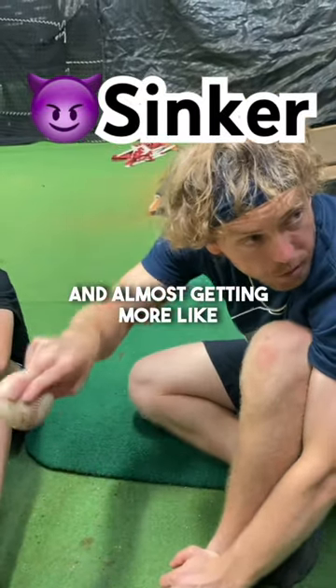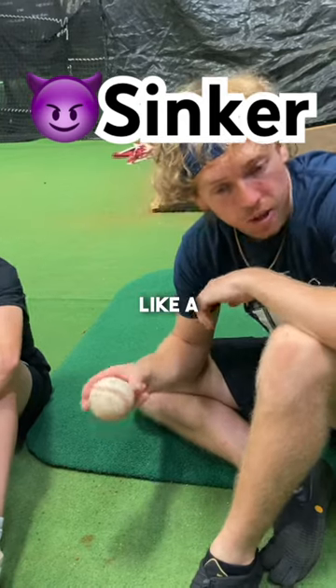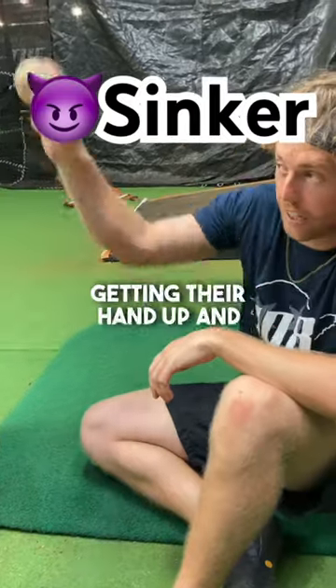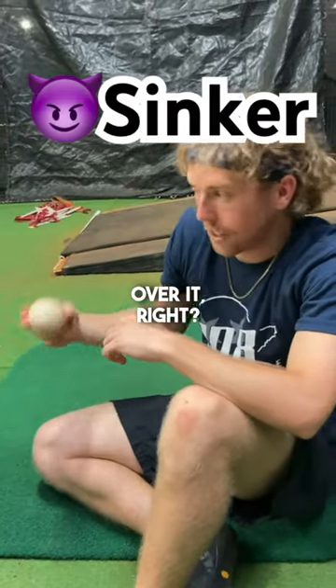It's going to be a force over the top sinker, almost getting more like a turbo sinker — like a Jordan Pinks. More like... yeah, Blake's trying. It's like they're kind of forcefully getting their hand up and over it, right? Not good on your own.